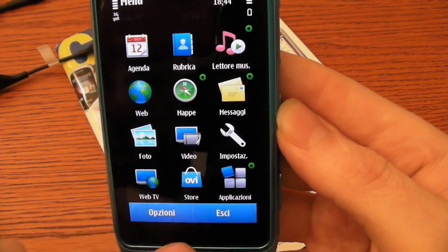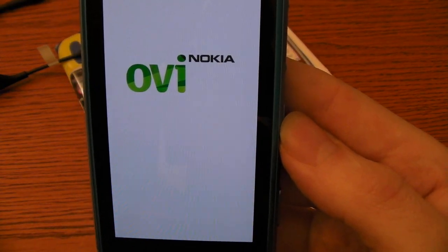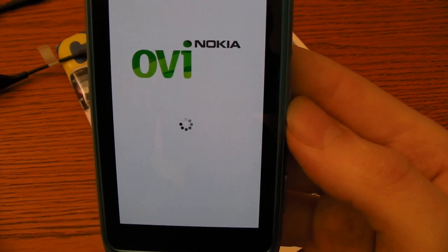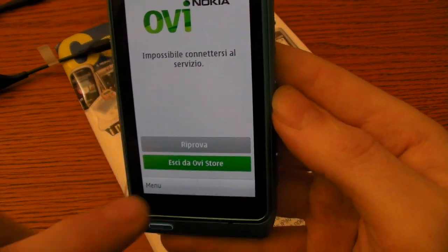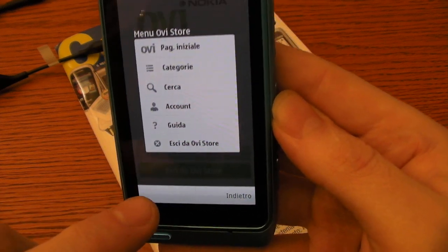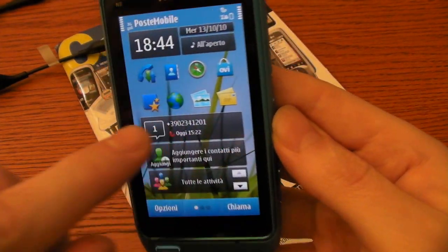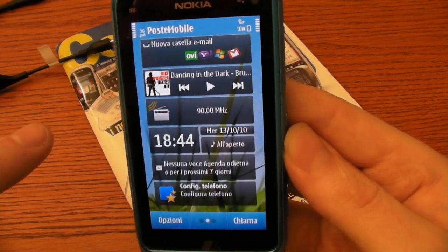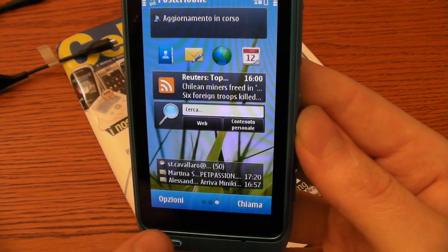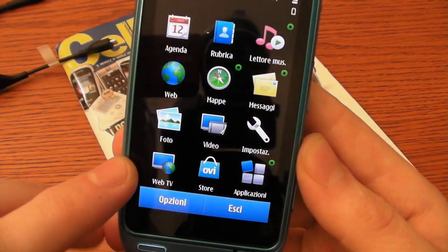Now I want to show you the new version of the Ovi Store. Let's wait a minute... it's impossible to access right now — maybe we have to set it up. You can also watch Web TV in streaming.